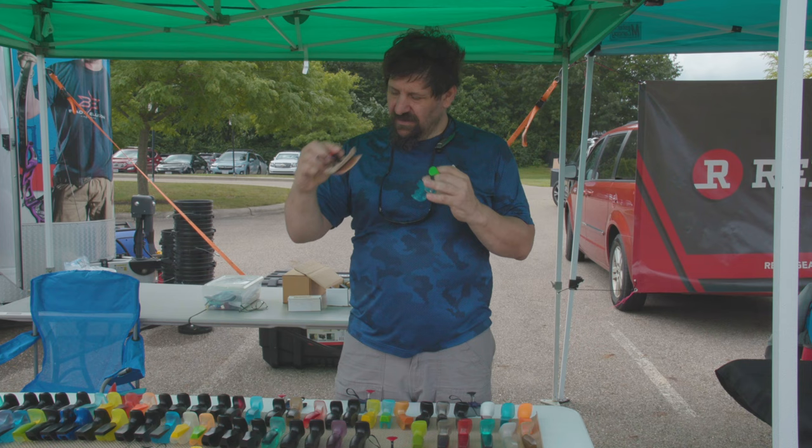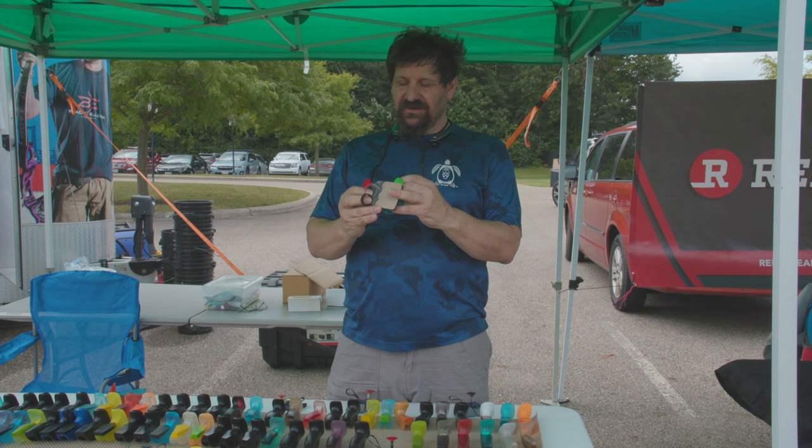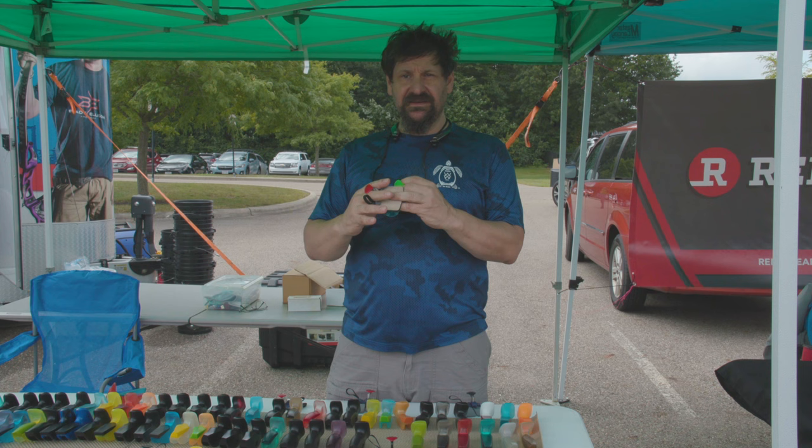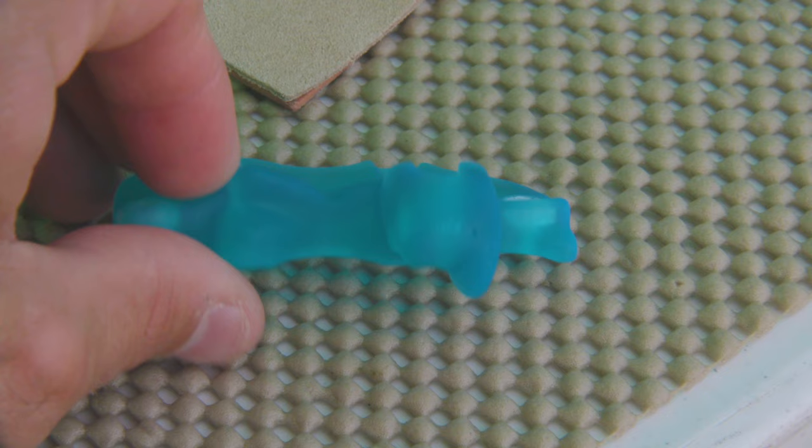I've taken that one step further and basically added a top plate to his plate. What that is is kind of a 3D version — it builds up and creates an indexing for each of the fingers. You can see that it's scalloped for each one of your fingers. You may have seen that in other designs like the Axel tab, which has a bit of that indexing going on.